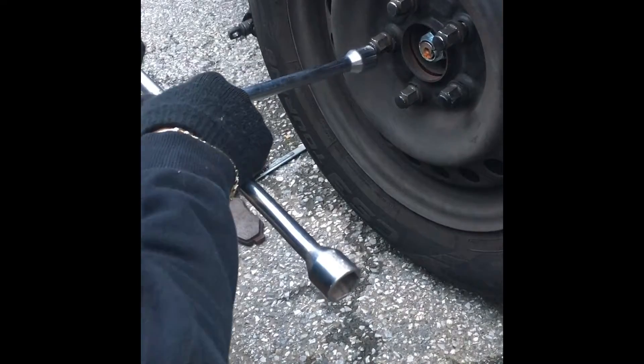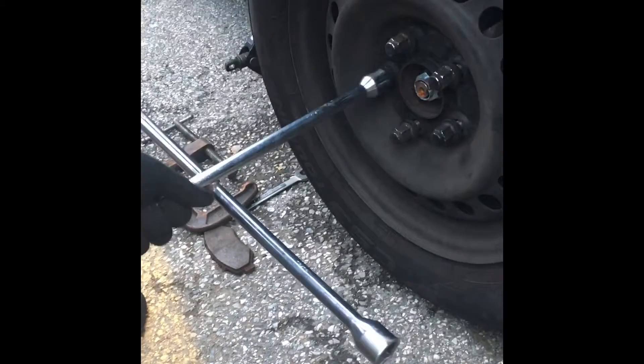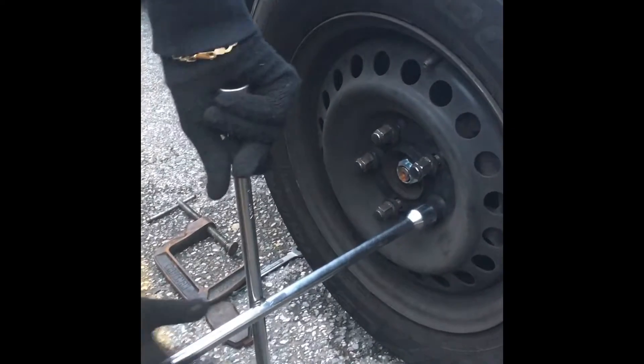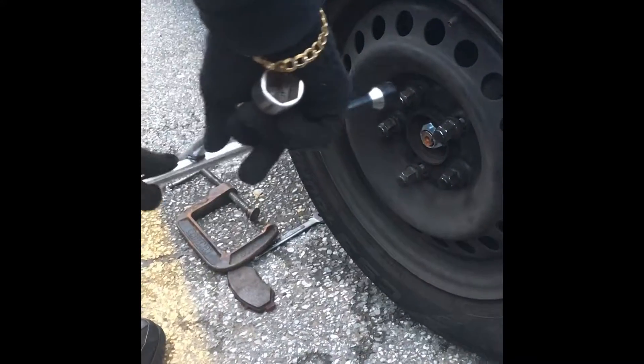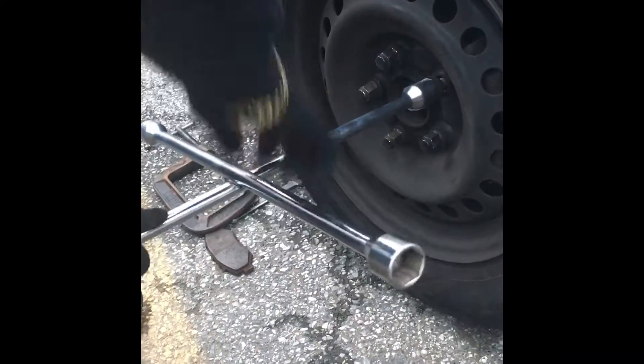You always torque your lug nuts in a star pattern — I'm about to show you how to do that. This is to make sure that your wheel is all the way lined up with all the other components on the inside. So we start this one, then go across here, then cross to the top or bottom, then go to the next one, and cross again — to make sure that none of these screws have gotten loose.